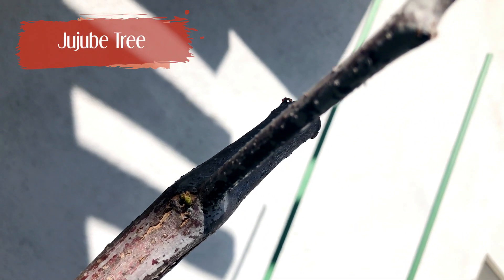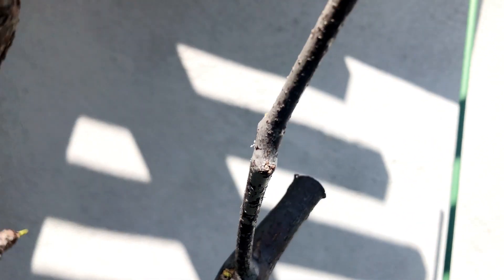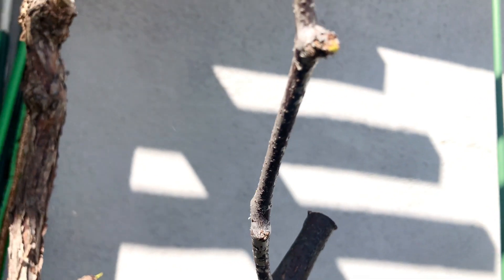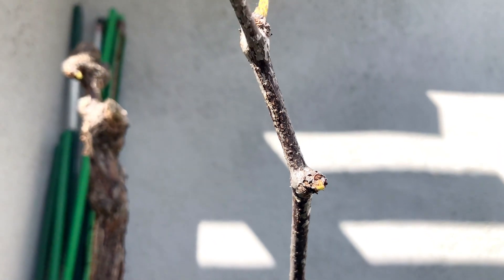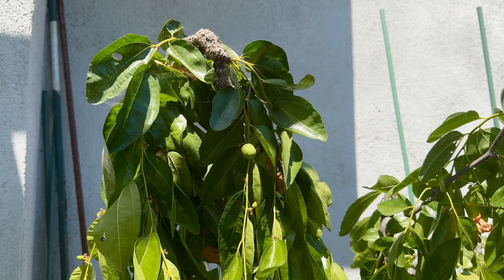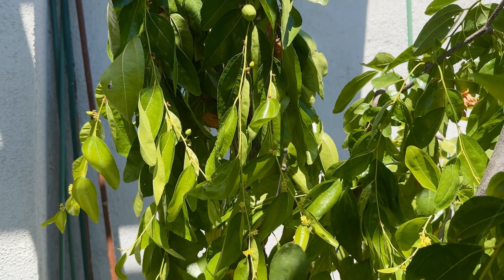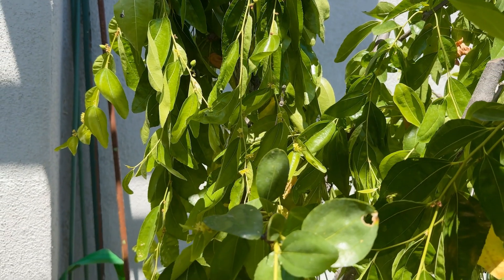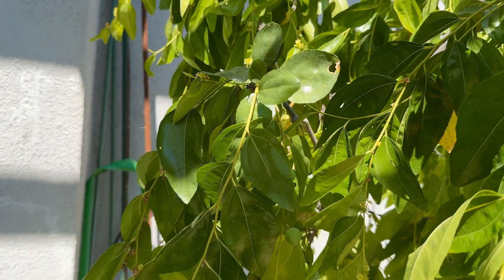After several different experiments with our jujube tree, I am happy to report that we have an abundant supply of fruits coming in this year. I have made sure to maintain high water and high fertilizer and now I know that that's the recipe for success. Some of them can probably be picked soon because they started to change color a bit. My mom usually says the more brown they are, the sweeter they'll be.